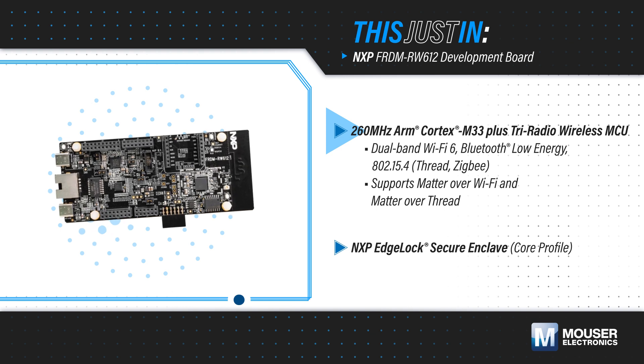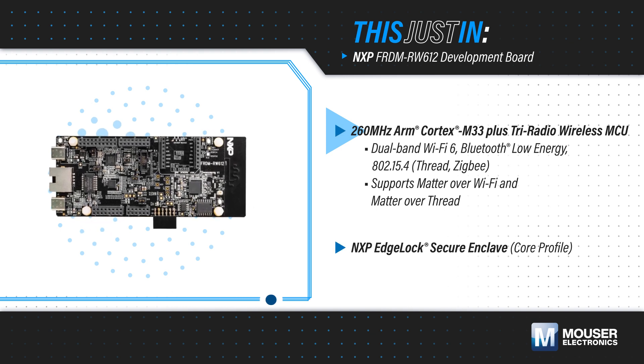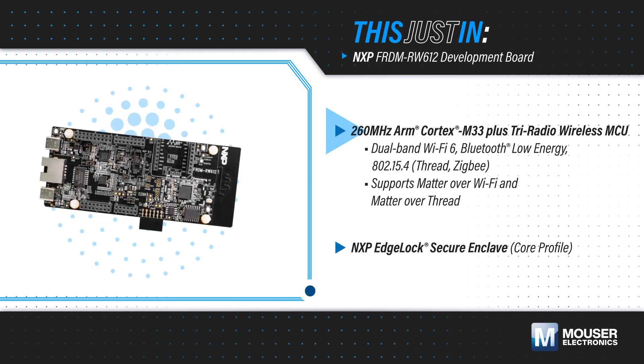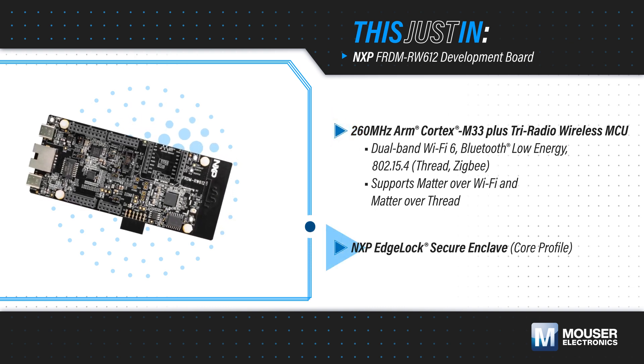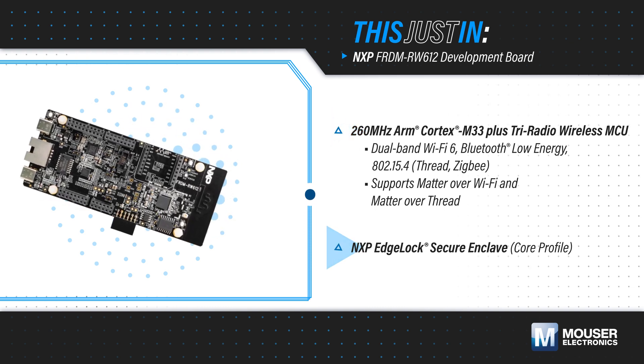It includes a dual-band Wi-Fi 6 radio and a separate narrow-band 2.4 GHz radio for Bluetooth Low Energy 5.4 and 802.15.4 protocols. It also has NXP's EdgeLock Secure Enclave for hardware-based security.